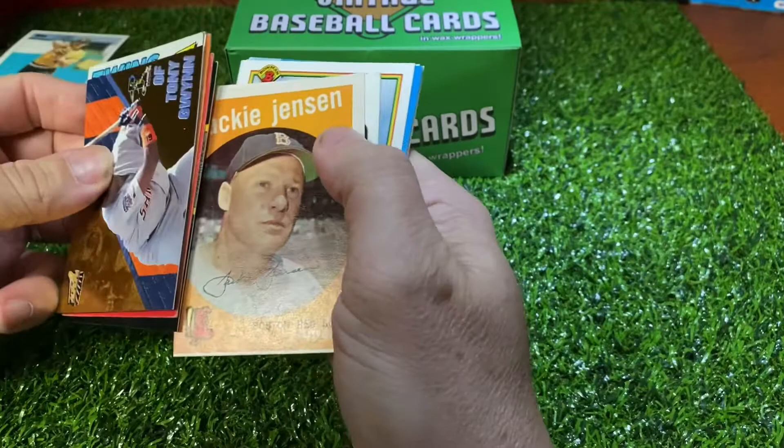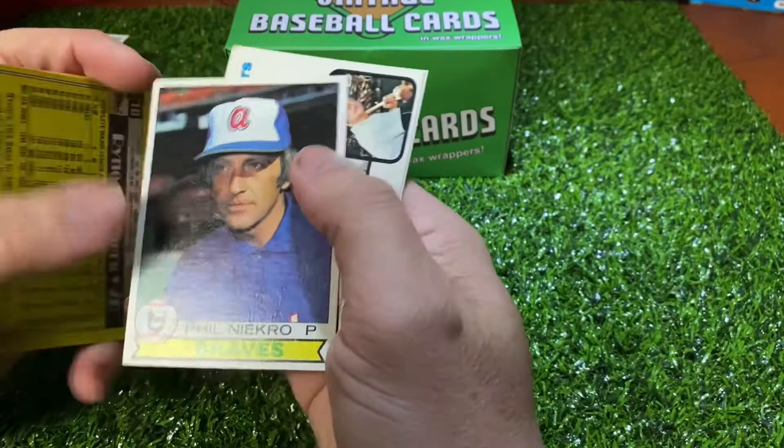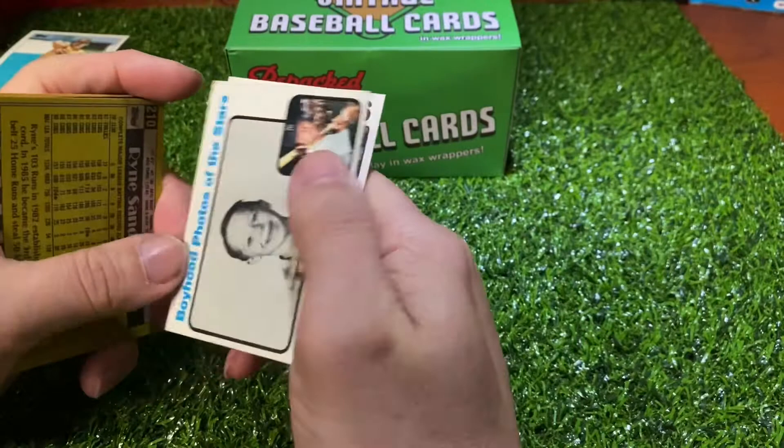Not bad — I think that's cool. This Jackie Jensen 59 — well, that's a left-setter but hey, I'll take it. And the Fonecro 79 Topps — rest in peace, sir. And it's just a highlight card.